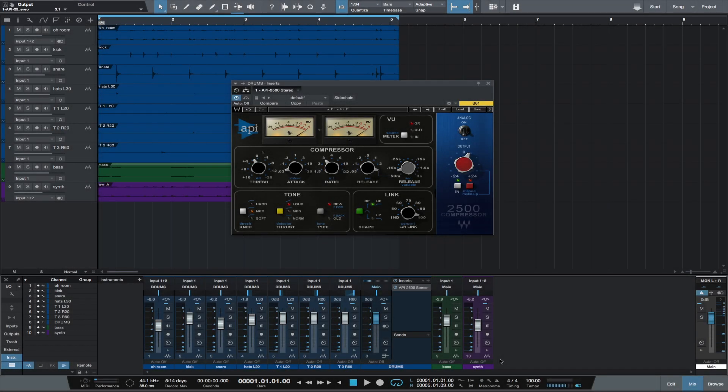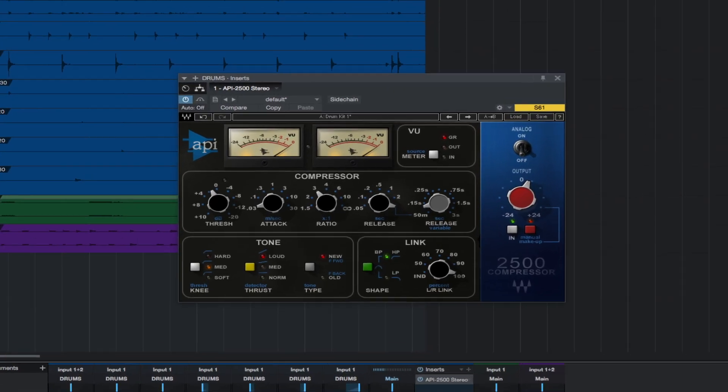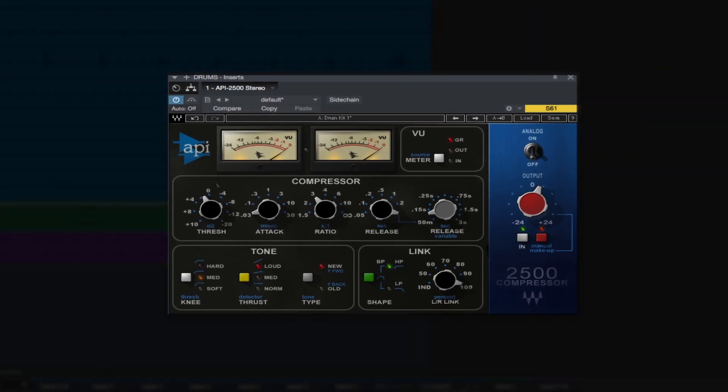Hello, this is Michael from Studio One Expert. In this video, I wanted to show you the Waves API 2500 compressor. The 2500 is really unique in terms of the options you have, how it reacts, and most importantly, the sound.